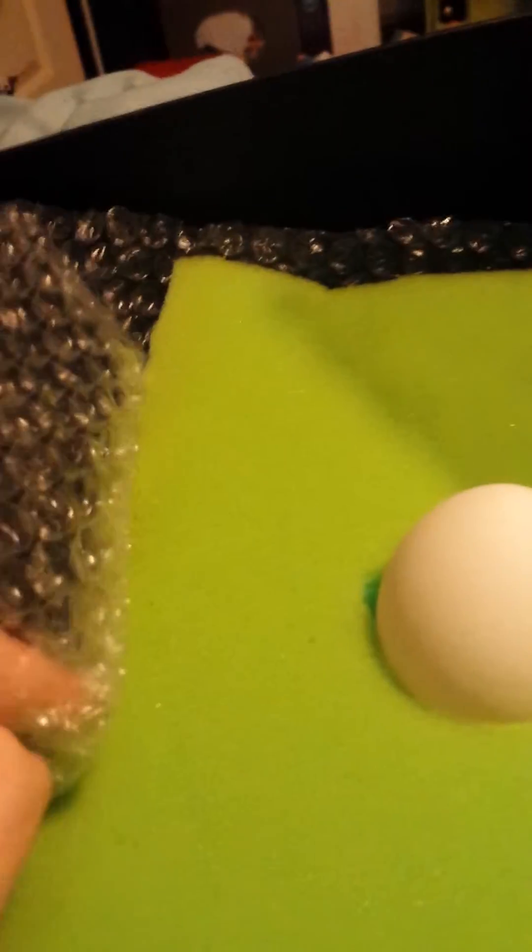Surrounded by that I also have bubble wrap, which also condenses as you can see, and so that allows the force to be applied over an even longer time, thus reducing the force itself.